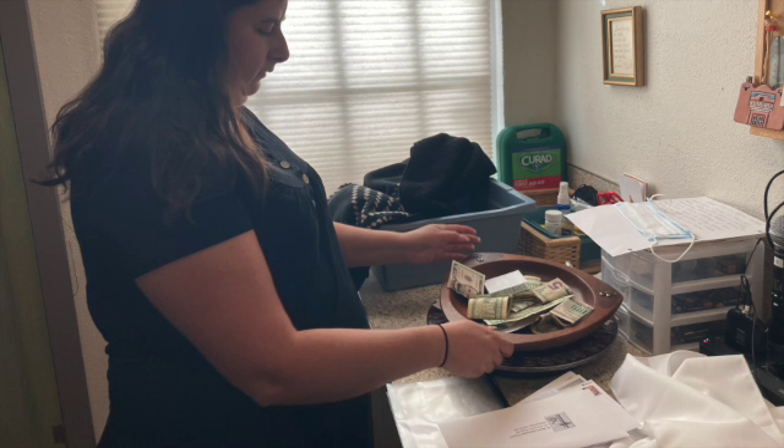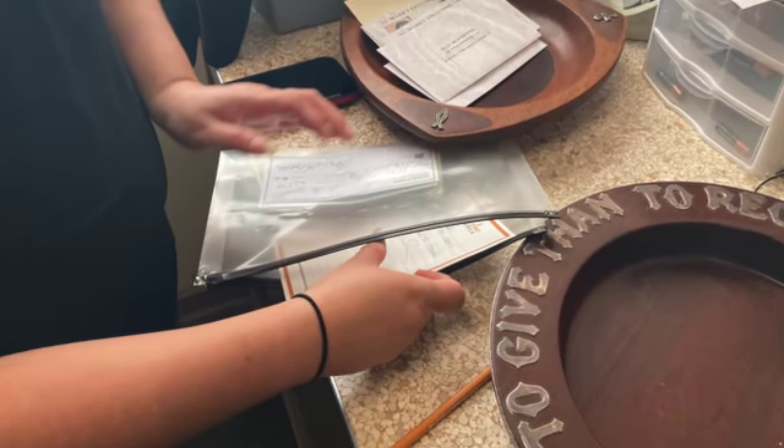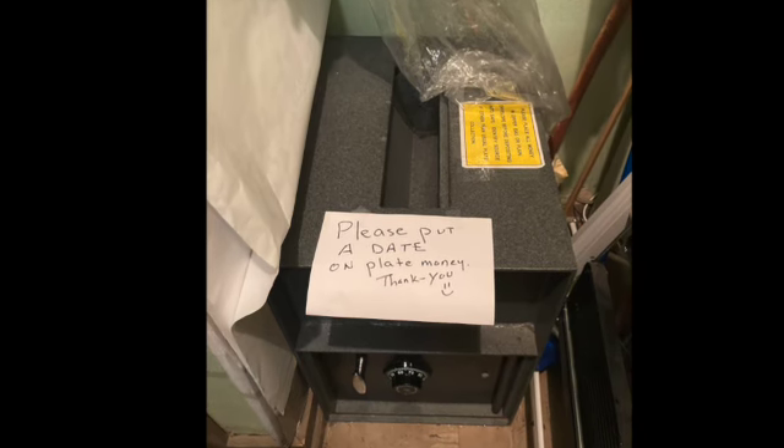Take all of the money from the collection plate as well as the attendance slip from the ushers and put it all into a zipper pouch or envelope, clearly marked with the name and date of the service. Then put it in the safe. The safe is located in the closet in the vestry. Remember, whenever you're handling money, you need to work in pairs.